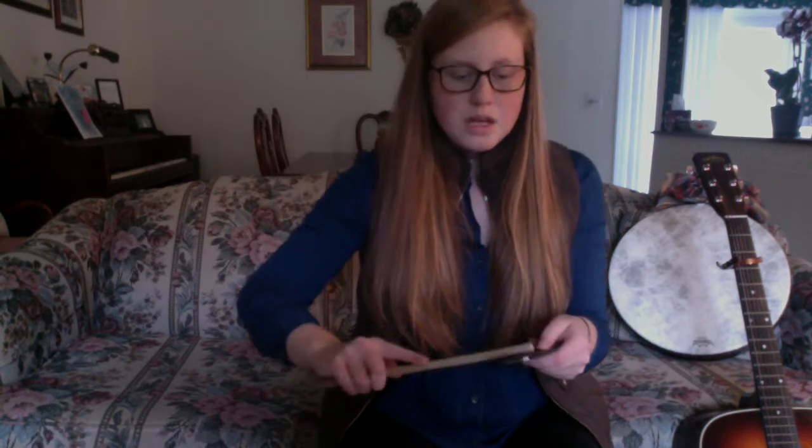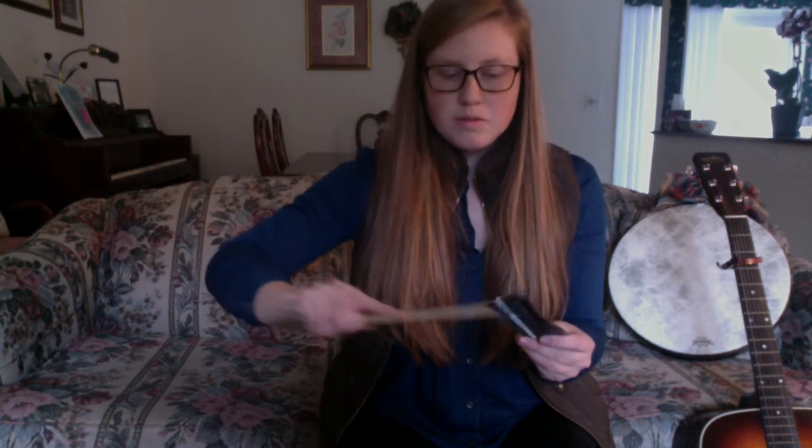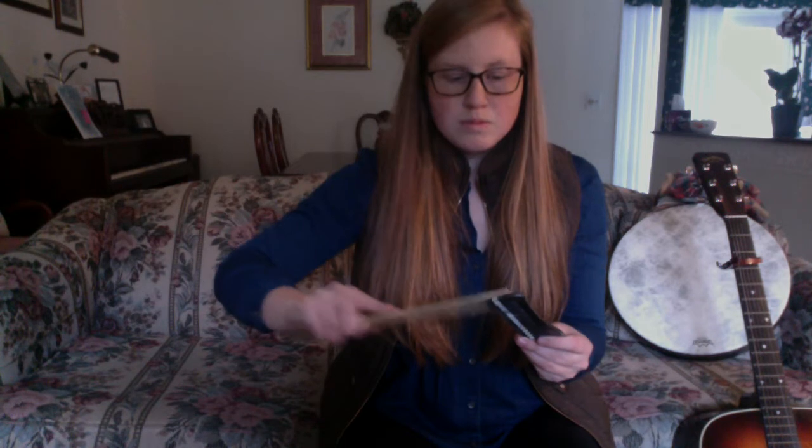I have bigger teeth on this side of the comb, and then I have smaller teeth on this side. So on the bigger-toothed side, my scraper sounds like this. And then on the smaller-toothed side, my scraper sounds like this. So you also have two different volumes, two different sounds within the same object used as a scraper.